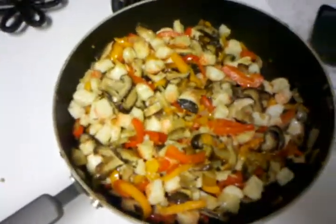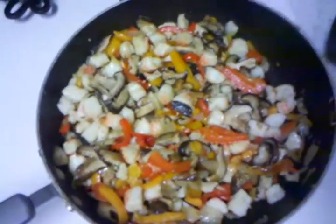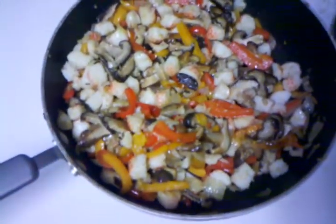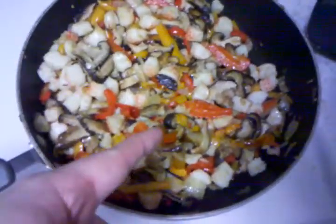More Bubba food. This is Asian crab stir-fry. It's got ginger, onion, garlic, red and yellow bell pepper, shiitake mushrooms, and crab meat.